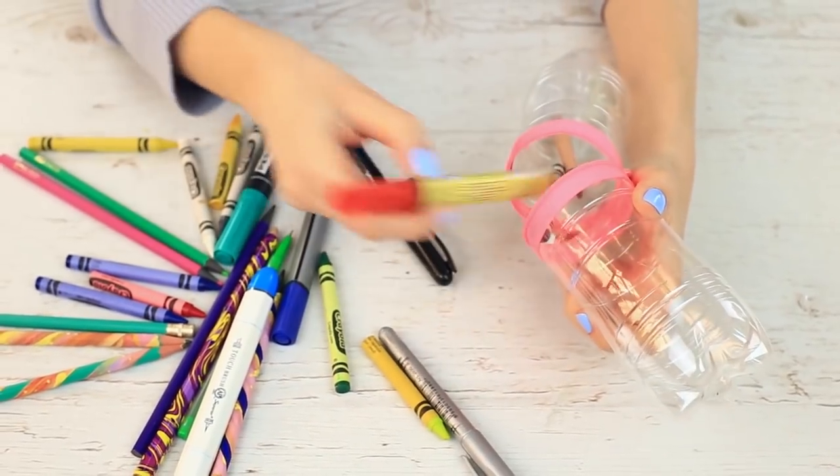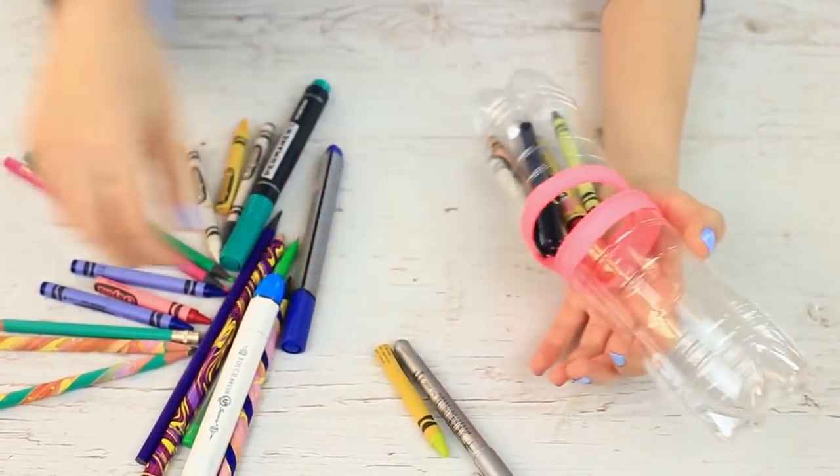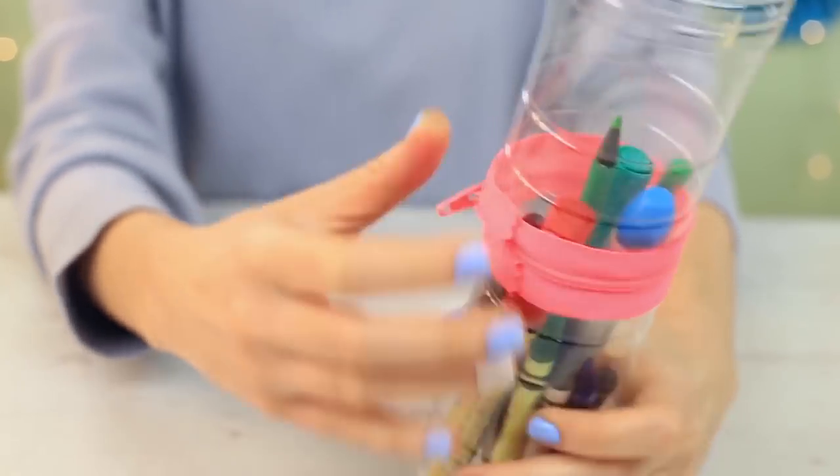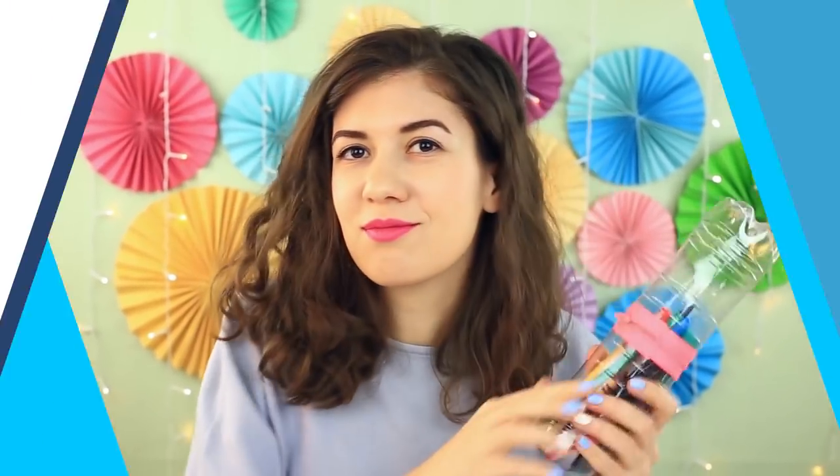Put in pencils and markers — cool! We can see what's inside. The pencil case is big and long enough to keep non-standard school supplies.